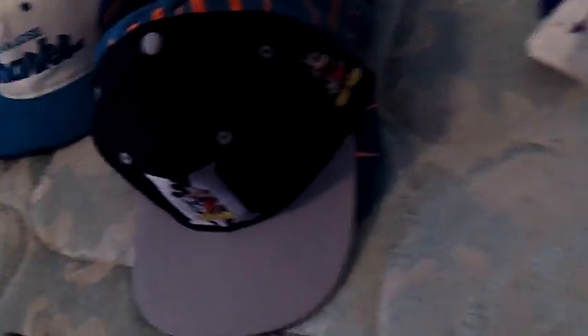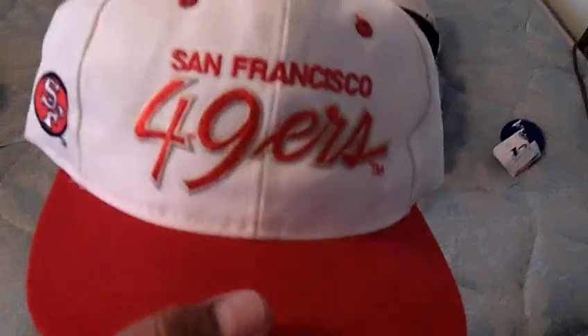I got another script one that I'll probably sell if I get a good price for it. I've seen the same one go for like one something — San Francisco 49ers script, red brim, white snap, Sports Specialties tag, Team NFL, all clean on the inside. So yeah, this one and the Sharks one — give me good offers on those.